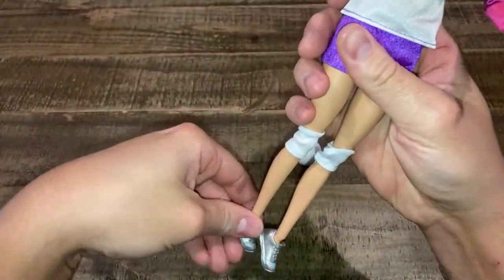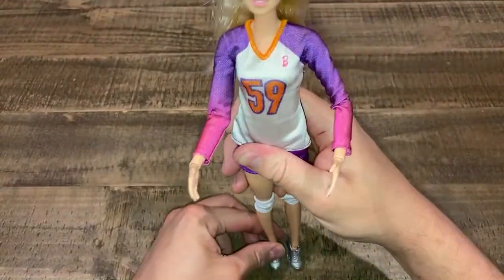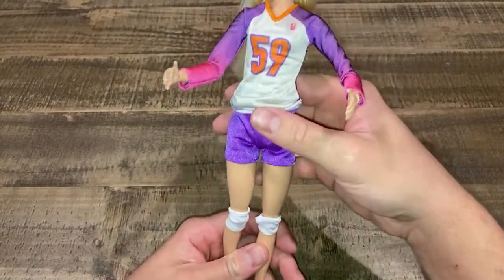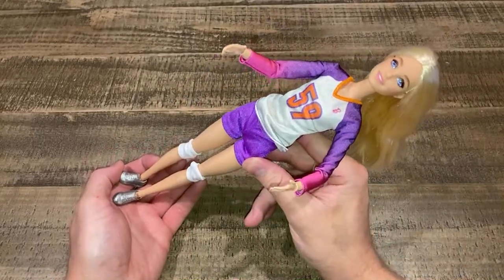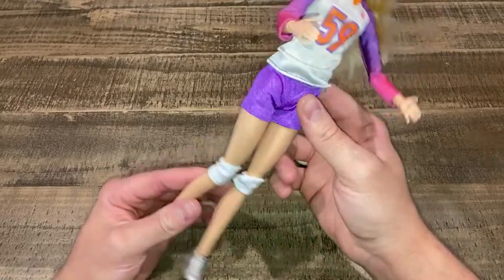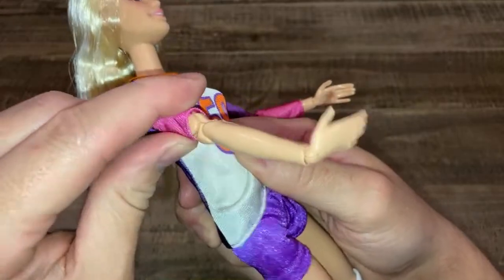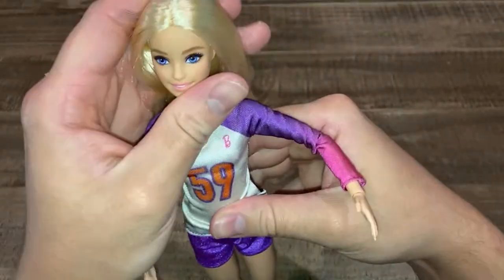She looks really tall. These dolls always look athletic to me. She's got a huge long neck. I might have to do a little comparison video. She's got the bulky, robotic made-to-move joints — they're okay, they pose and things like that. I feel like she has a really long torso area; something about her is off. Maybe it's the shirt, but she looks elongated compared to the standard made-to-move yoga doll.